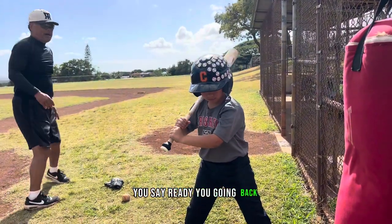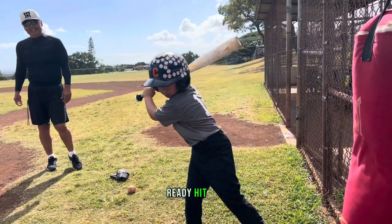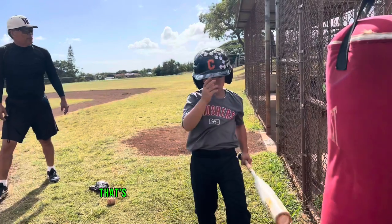When you say ready, you're going back. Pull your bat up. Ready. Hit. Boom. That's power right there.